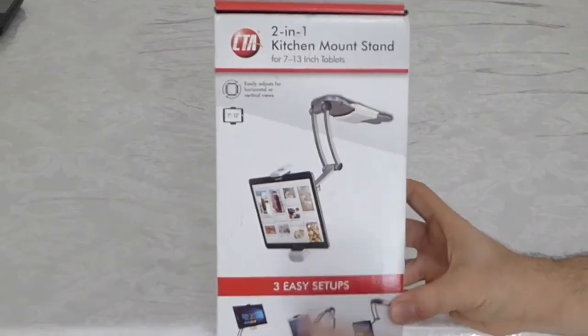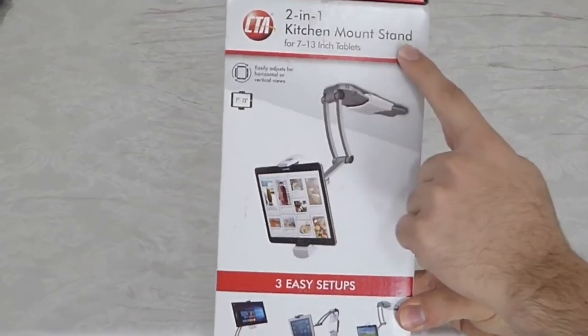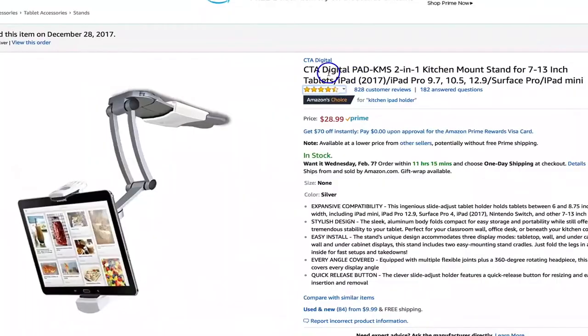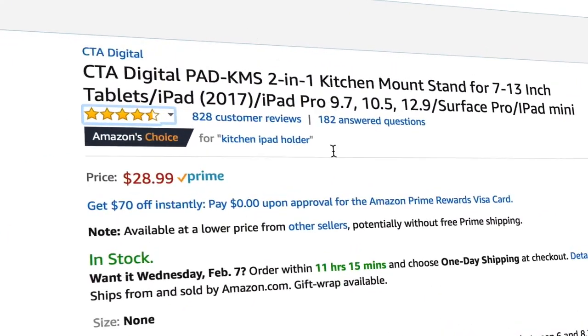So I finally bought it. It's for iPhone and iPad and all tablets, Android included. Let me tell you what I have to say about this product. I bought it because I saw the best reviews on Amazon.